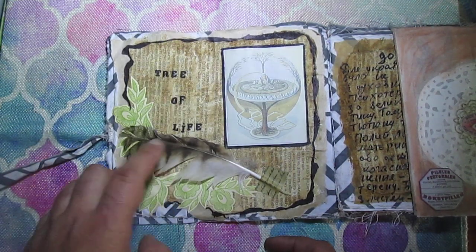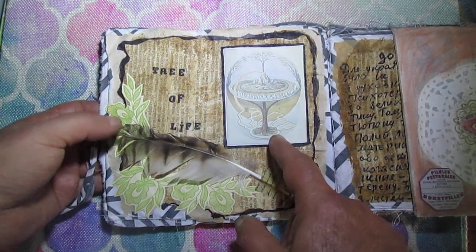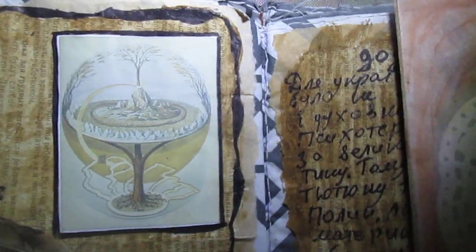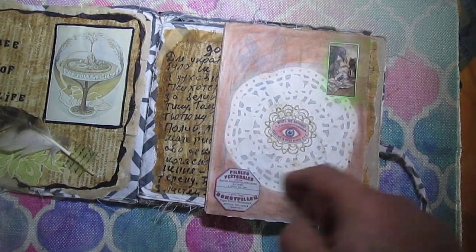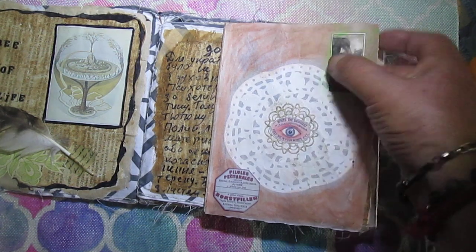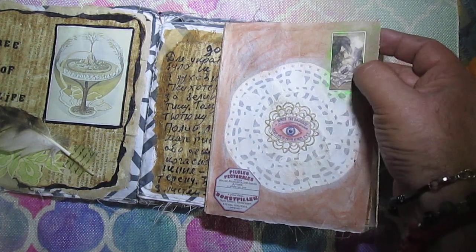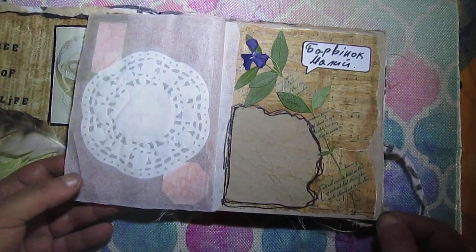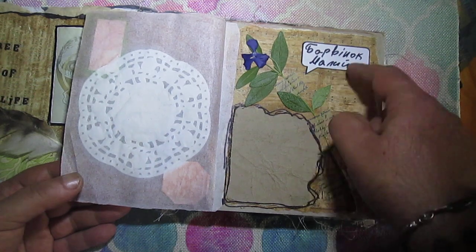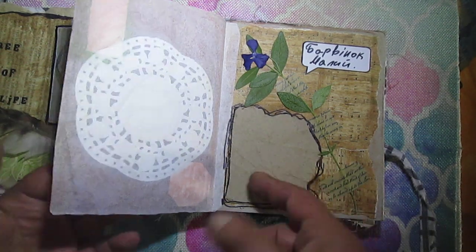I found a real owl feather in the forest — not many, but from time to time I find feathers there. Here is a Celtic tree of life picture. I have a paper napkin, a glassine paper picture, a Tim Holtz label, and here is some herb. I'll write in Ukrainian what this herb is called.